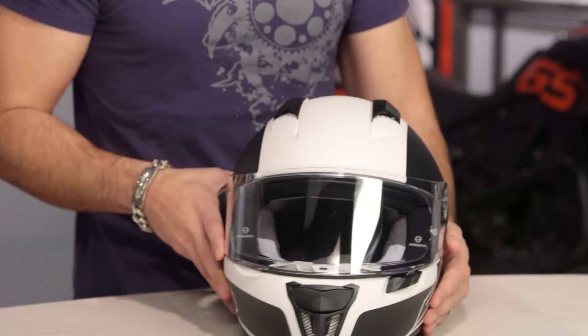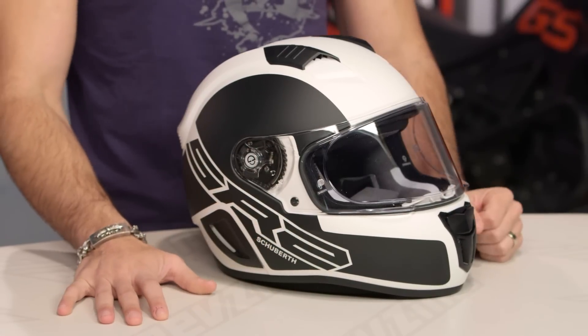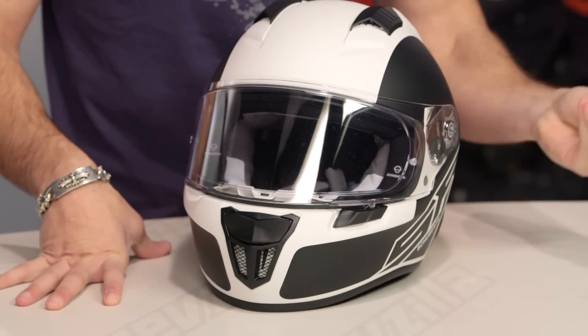This helmet is designed to be in the tuck or the three-quarter position. This is a race thoroughbred designed for the racetrack. If you're going to rock this on your touring bike or commute in it, it's the wrong profile of helmet. You could do it — you look like a badass — but it's not what it's designed for. It's meant to be pushed to the limits of focus and performance on the racetrack in the tuck.